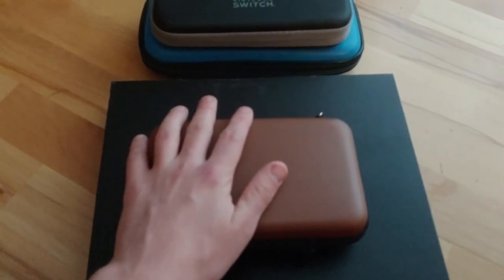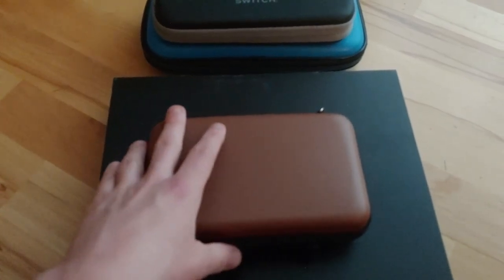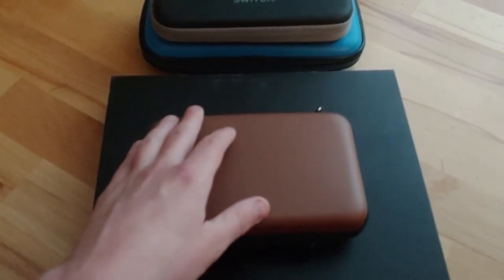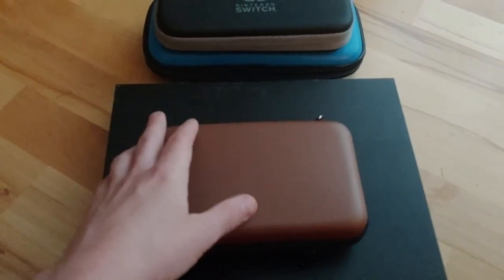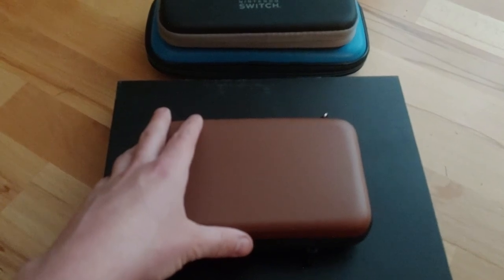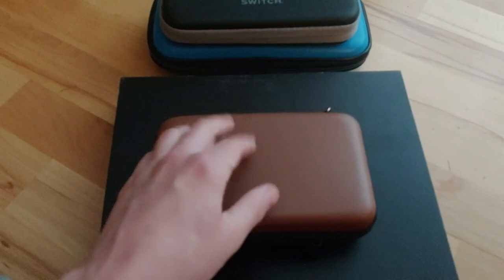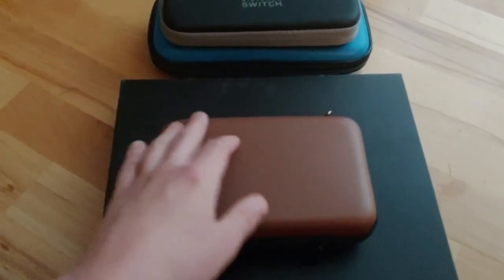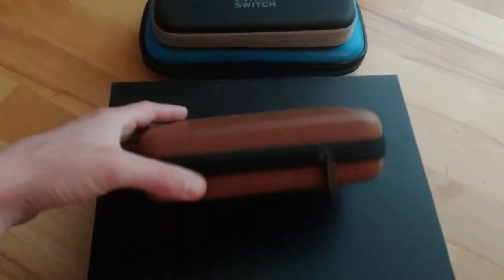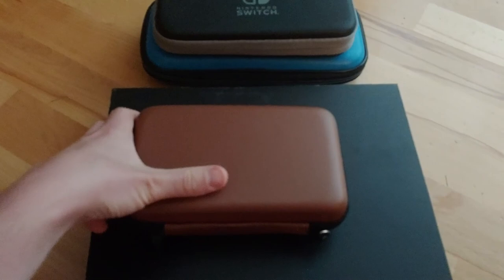I thought I would go over my thoughts on this case. I will provide a link in the description below. This is a Sisma — or Seisma — game case, and it's pretty affordable. Last I checked it was maybe $13 or so. It has this nice faux leather look to it, and it holds up to 80 games.